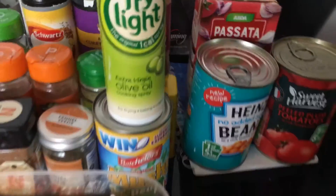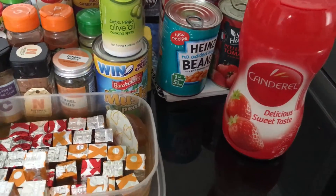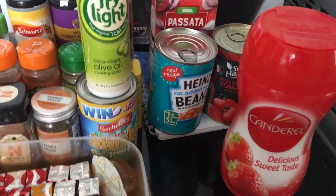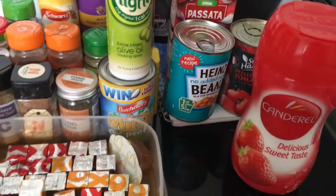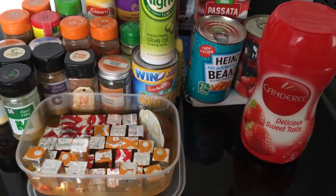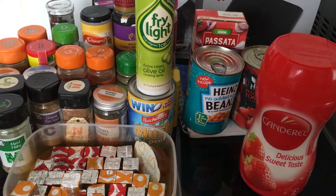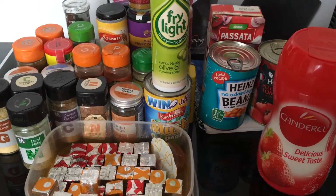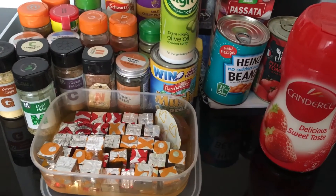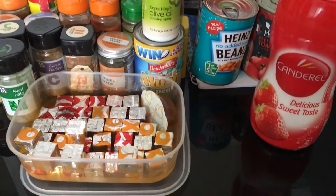One more thing I've got is Canderel. I don't really use sweetener in the powdered form — I do use the pills a lot in drinks and stuff — but it's there just in case I ever fancy making something. And that is now sins; I think one tablespoon is half a sin. So yeah, just my little overview of what I've got in my cupboard.